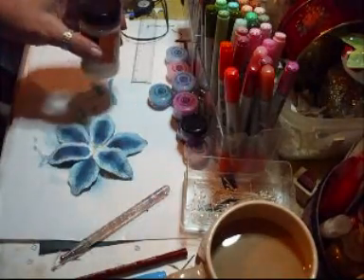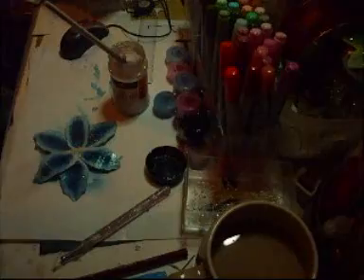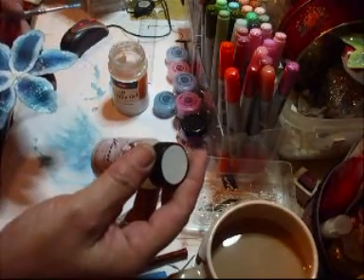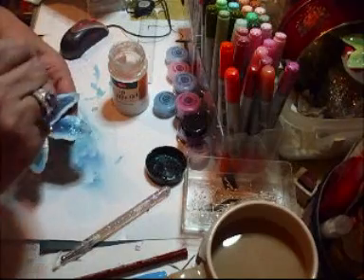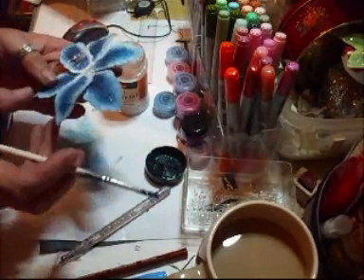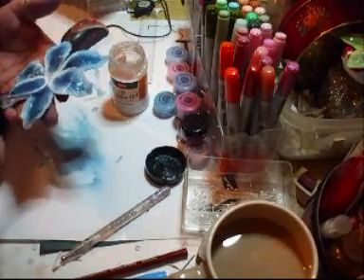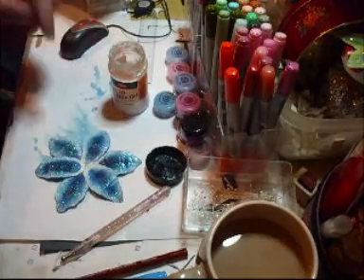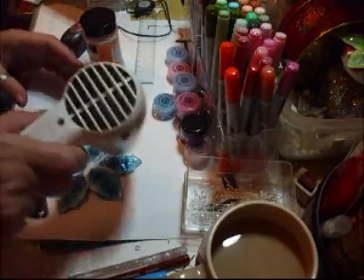I'm using a 3D glitter gel. So what you're going to do now is — I've taken my 3D glitter gel, and you can use anything. On the others I used a Tattered Angels Glam paint. But I'm just using the 3D gel on this one for now. Just paint it on. Dry this off a little bit.